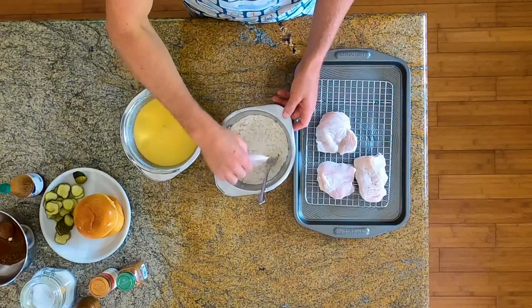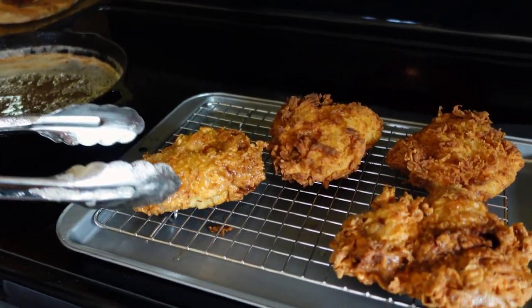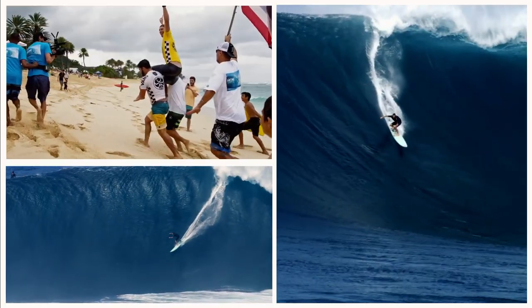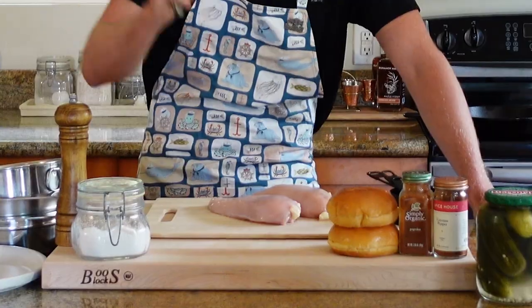Never gonna find your way to crispy chicken sandwich greatness by not getting a little dirty. Slippery little chicks. Make sure you have that damn thermometer deep enough in there, not just the tip. Chick-fil-A is sending us on an adventure. Welcome back to Kitchen Captain. I'm Ian Walsh and today we're gonna dive into arguably the greatest fast-food sandwich on the planet — the Chick-fil-A crispy chicken sandwich with a Nashville hot sauce twist.